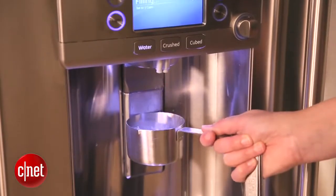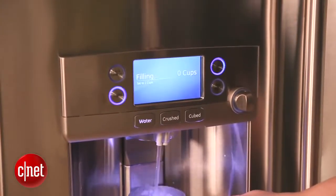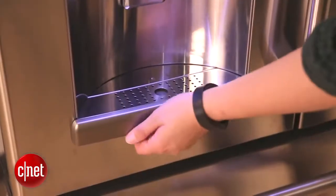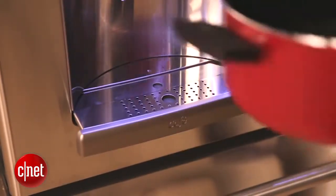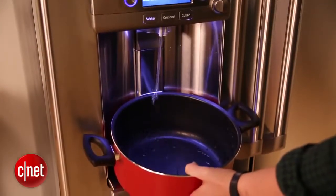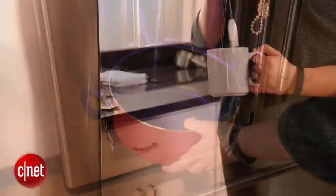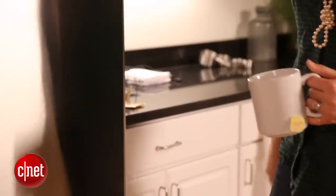For those of you who may be worried about the hot water dispenser because you have children, GE installed child proofing. And lastly, another feature that we've not really seen but certainly appreciate is the adjustable tray underneath the water dispenser. It pulls out so that you can set a small pot or a large water bottle on it if you're trying to fill a lot of liquid.